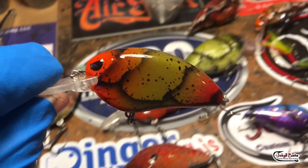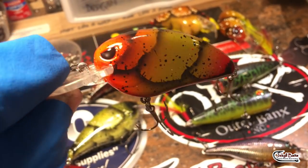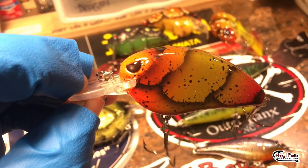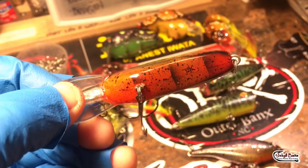And we've got a couple of Little Johns as well. This is the Norfolk — the Lake Norfolk pattern in a Little John MD. The eyes have been changed out. These have got the black craw eyes.